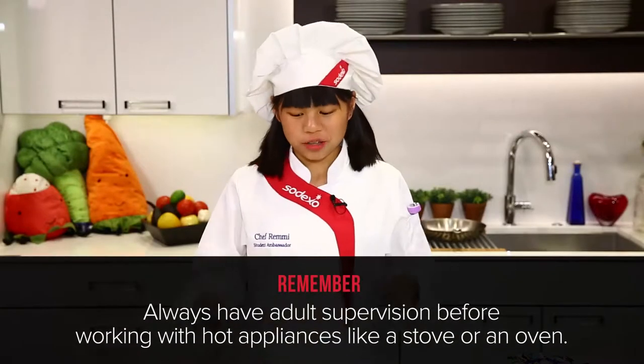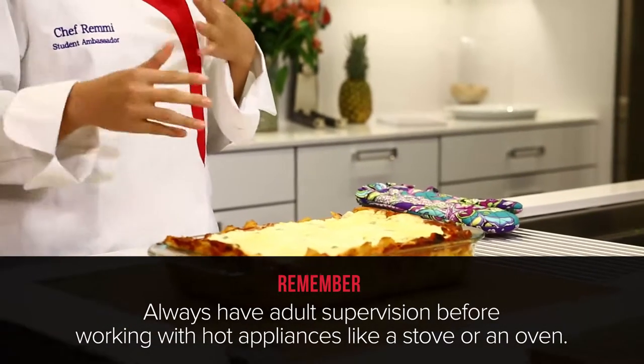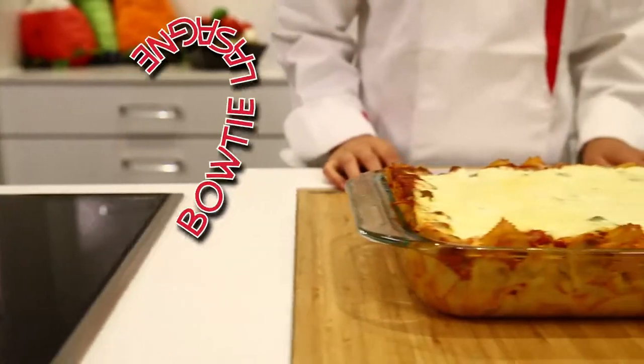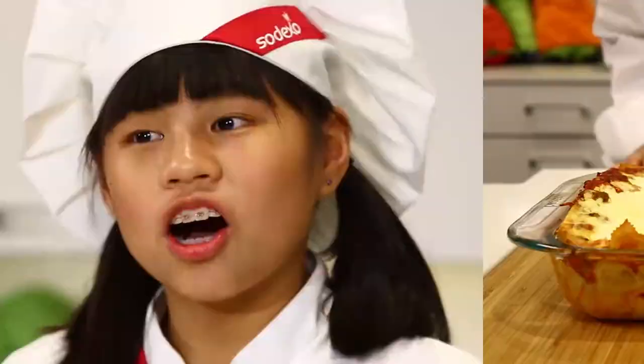I just had an adult take my lasagna out of the oven for me. And remember, you should always have adult supervision when you're using hot appliances like a stove or an oven. Also when you're cooking, it's very important to make sure that your ingredient measurements are right, and your ingredients should always be as fresh as possible so your food tastes the best. Remember the Cook Time rule: you should always include all five food groups whenever making each meal. Cooking is fun and the food you make should taste good and be healthy for you.